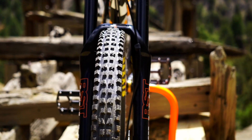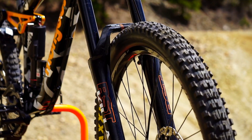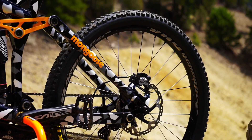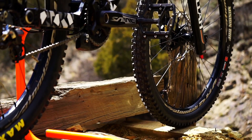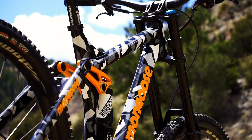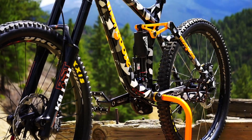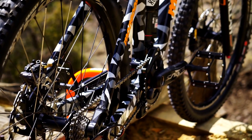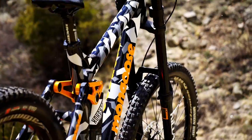For my fork, I've got the RST Kilo — we're gonna try that out this year, so we'll see what that's all about. I'll be running XT brakes with 203 ice tech rotors this year. Still got the Atomlab DHR wheels on there, and I have Maxxis DHF and DHR set up tubeless for my tires.